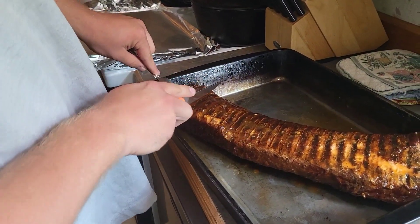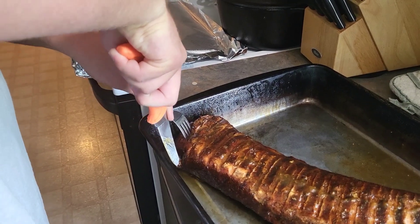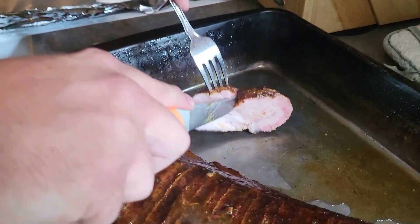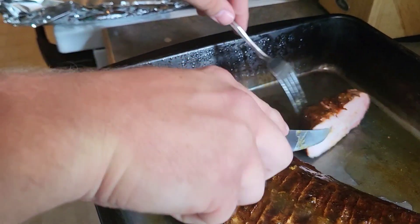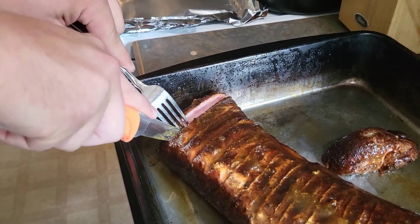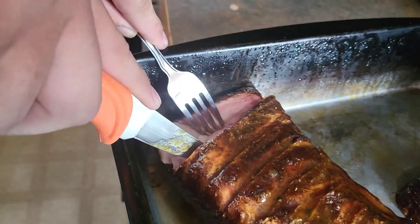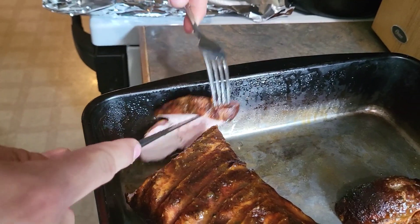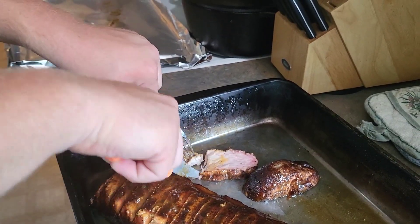All right, yeah it's going. Thomas is criticizing my photographing skills — nothing wrong with that. Look at that smoke ring! Yeah, catch another slice off the main piece. Oh wow.